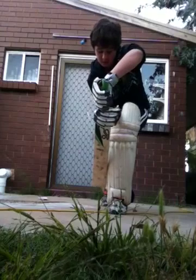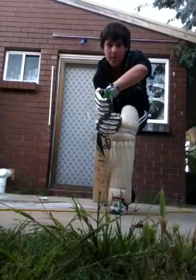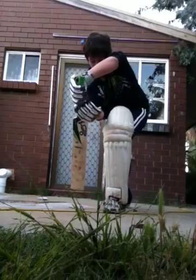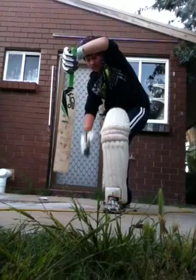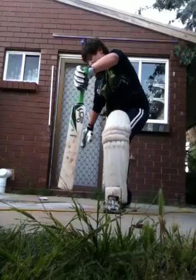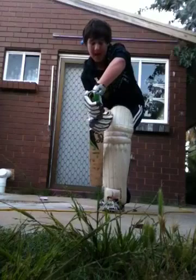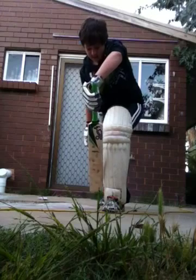Now my bat is really close to the pad. That will give you an advantage. If you play it like that, the ball can go easily past the bat and through the gap of the pad and bat and hit the stumps. So you want your bat really close to your pad, as close as you can.